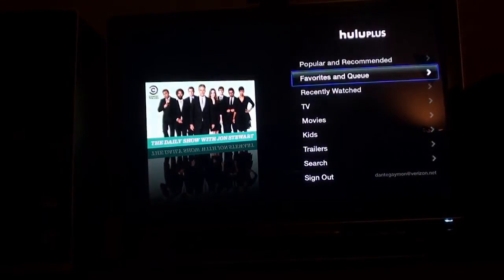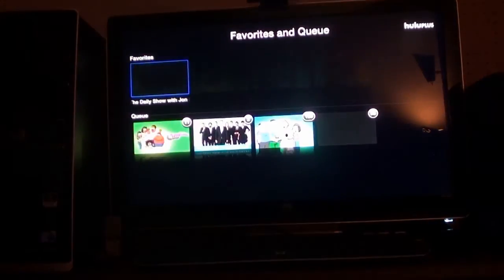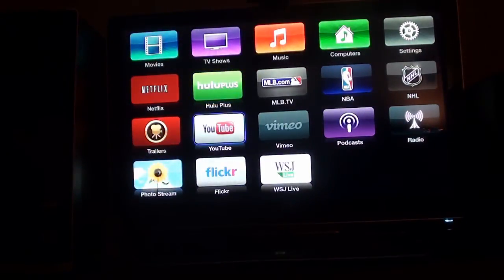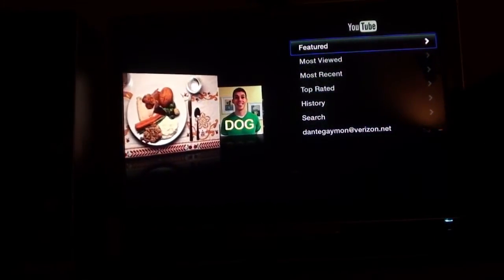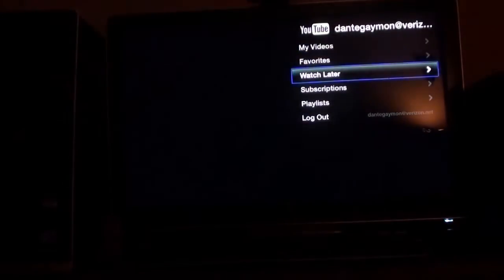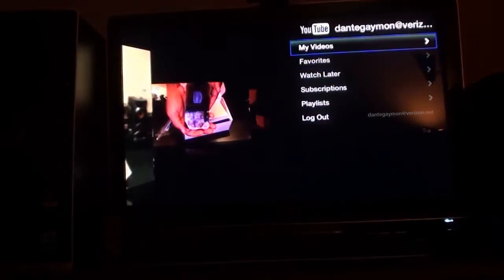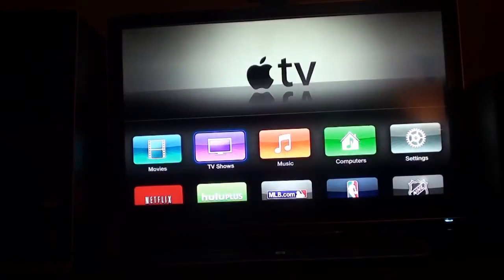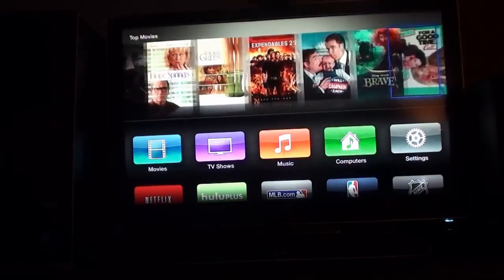Apple TV also has AirPlay, where you can mirror content from your phone onto the Apple TV, and AirPlay mirroring lets you play content from your laptop on the Apple TV as well. It also has iTunes, so you can watch movies and TV shows. Some people consider that an advantage, but it cuts both ways — you can't get HBO Go or Amazon Instant Video on it. So with Apple you get iTunes, Netflix, Hulu Plus, YouTube, MLB.TV, and others, but you miss certain apps like HBO Go, Cinemax Go, and UFC TV.